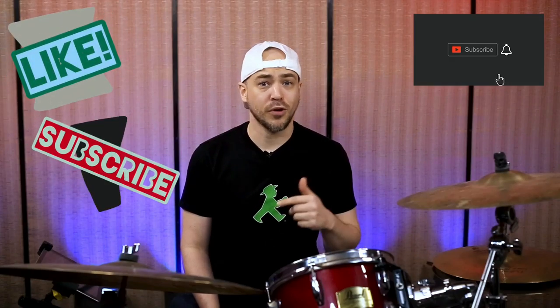It's triplets between the hand and foot, moved around the kit. If this video is helpful, please click the like, subscribe, and click the bell to keep up with new lessons. Let's get to the drums.